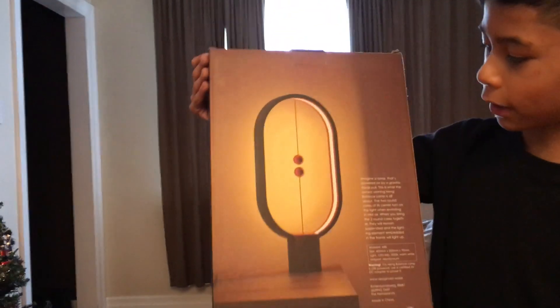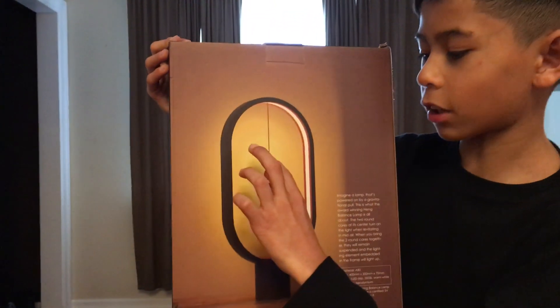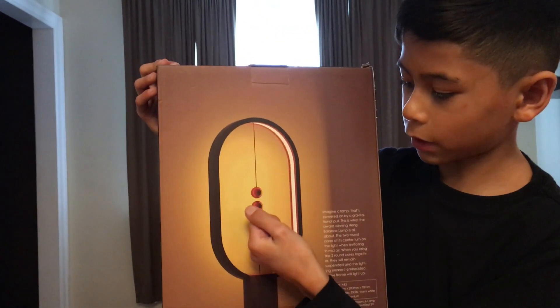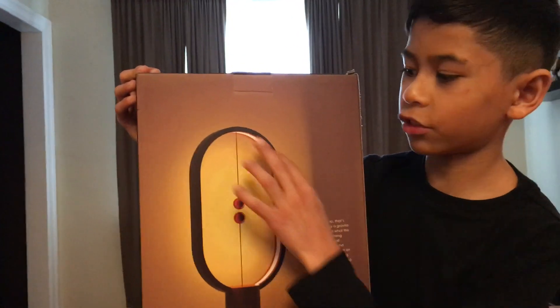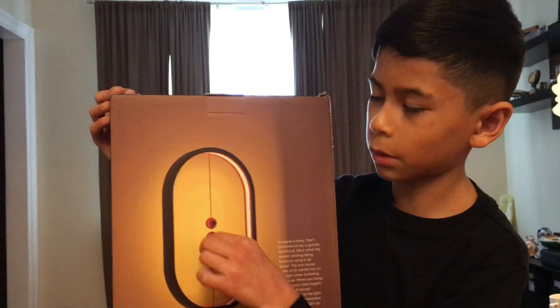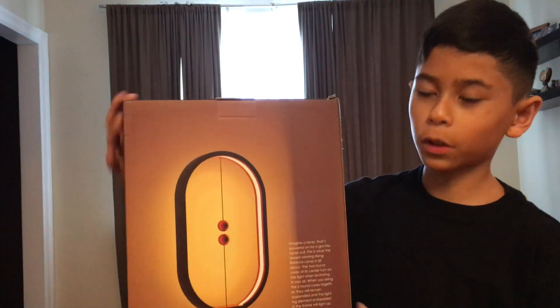So if you guys don't really know what this is, it's basically a lamp where these two balls are magnetically attached. And since they're attached, it turns on the lamp. And then when you take the bottom ball away from the top one, it turns off. So it's pretty cool.